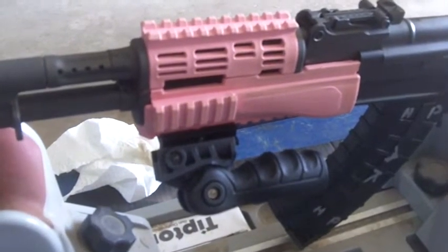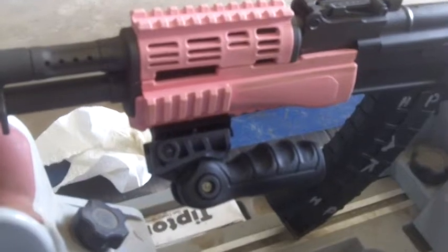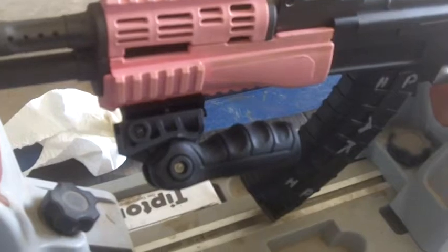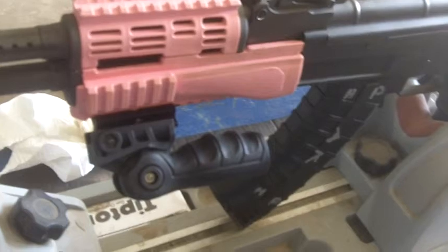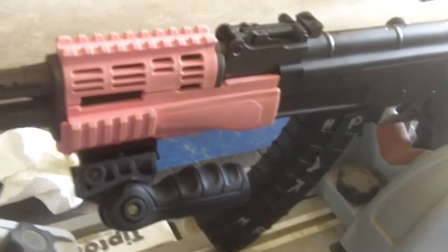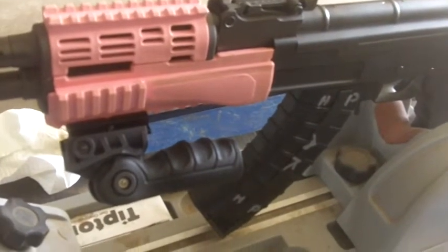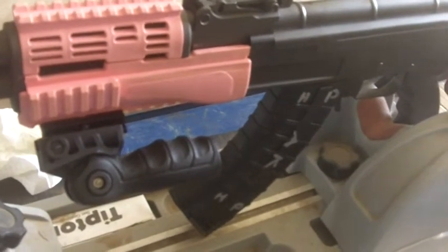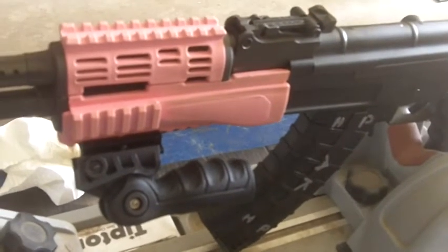Hey tubers, it's Big Kid here, Archer's friend on the tube and bigkidreviews.com. Today I want to show you a little accessory that's not very expensive that you can get for your AR. This happens to be my pink furniture Century Arms C39, made in the USA completely with a milled receiver.